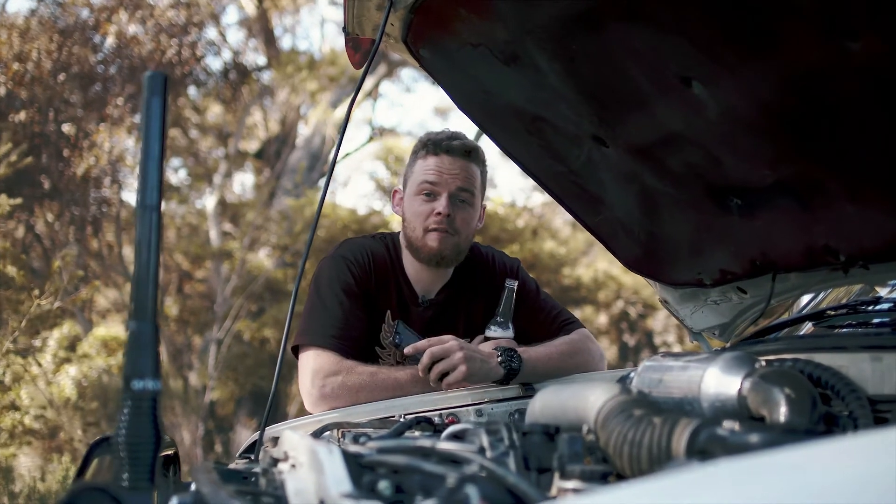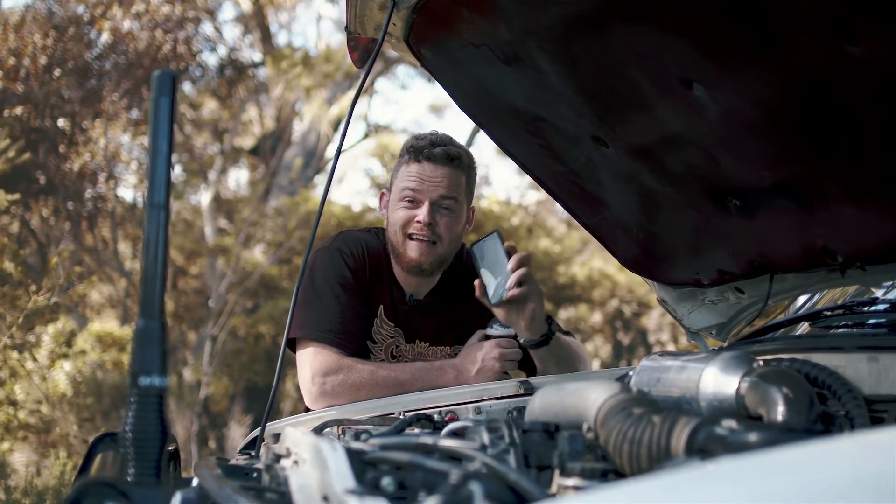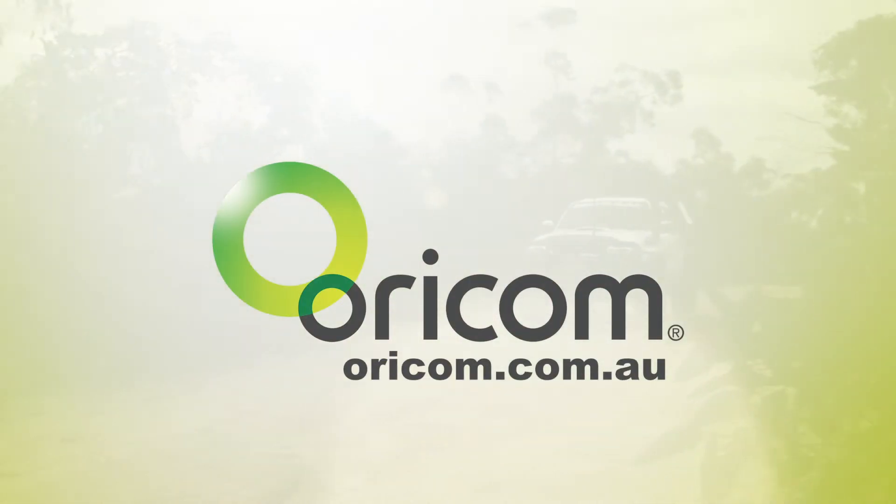Best of all, you can pick one of these up for about 60 bucks and then you just got to download the app on your phone and you're good to go. For more info, jump on to oricom.com.au.